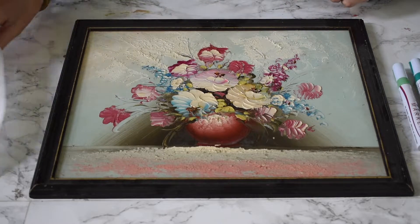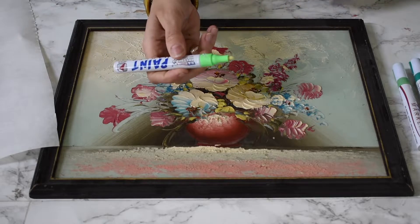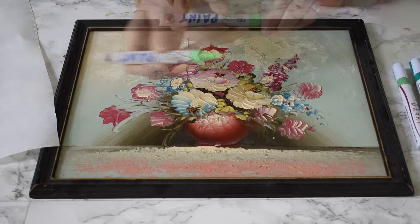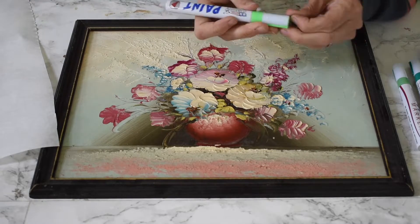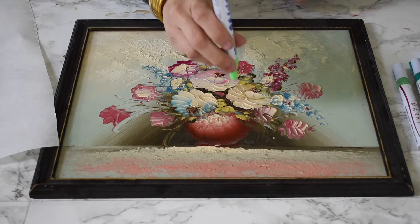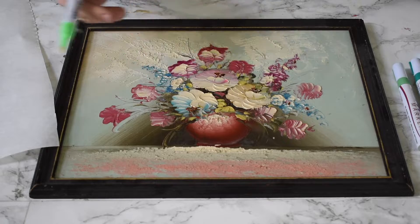Notice that I have a piece of paper right off to the side. These paint markers can get a little bit messy and you always have to start by shaking the pen. To activate the paint you need to press down, and I'm not going to do this on my artwork in case there's a leak or something goes wrong.